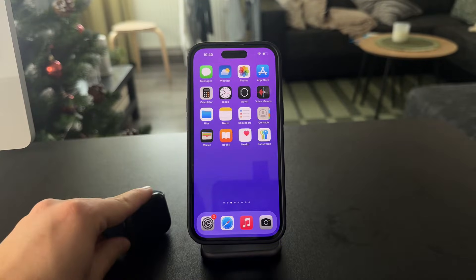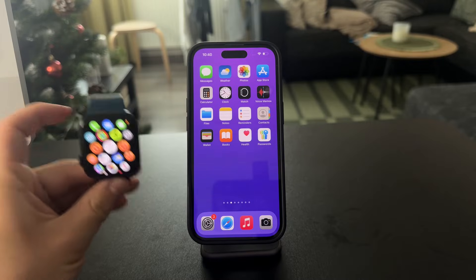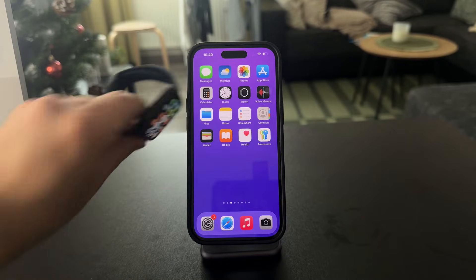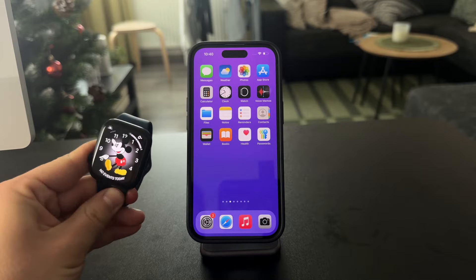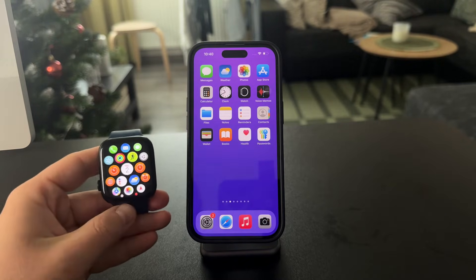Here's how we can see body temperature on your Apple Watch. There are a few things to clarify at the beginning. As of right now, no matter which series of Apple Watch you have, there is no built-in thermometer, so you cannot just open up an app and see your body temperature at any given point. It's just not how it works.